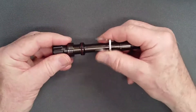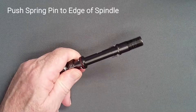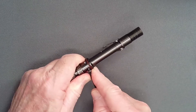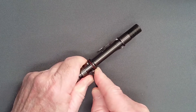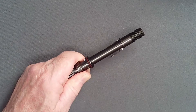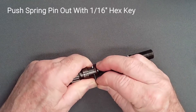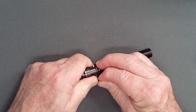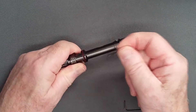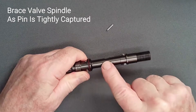Rotate the adjusting screw one-quarter to one-half turn clockwise, which will untrap the pin. Holding the valve spindle firmly, press against the pin with a large hex key until the pin's end is flush with the valve spindle. Then, using a 1/16-inch hex key, push the pin from the spindle. This roll pin is captured quite firmly and it is important to maintain control of the valve spindle to avoid scratching the finish.